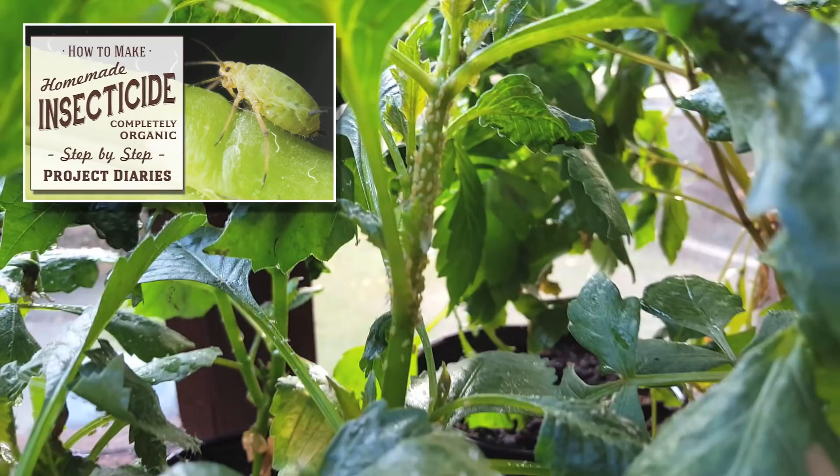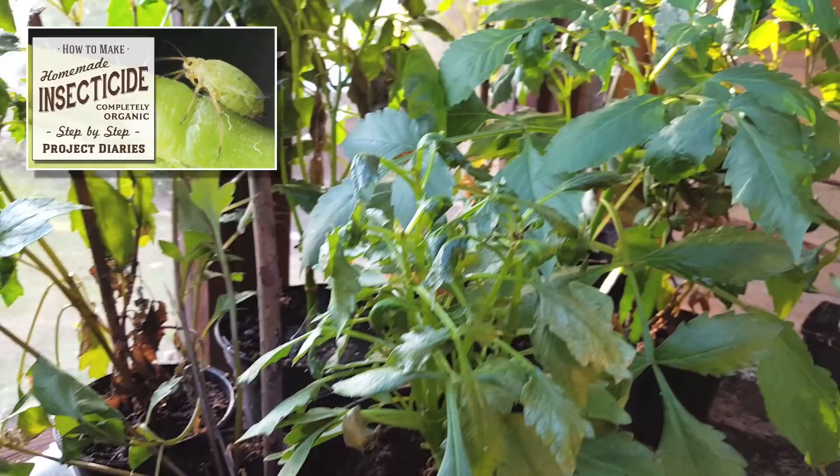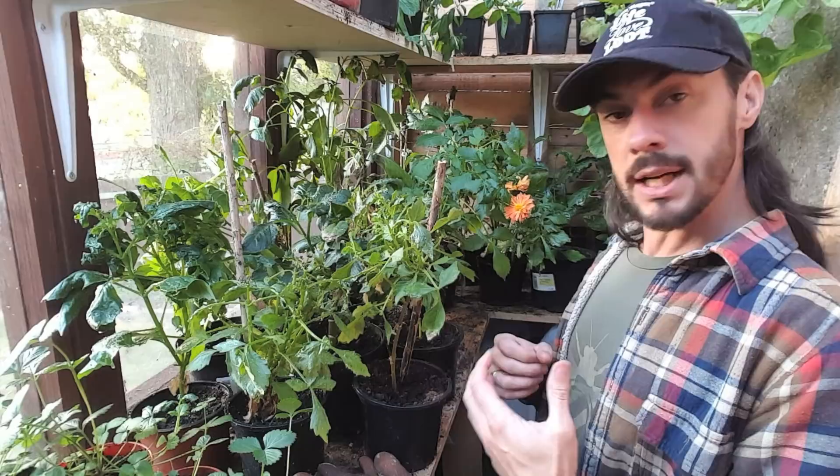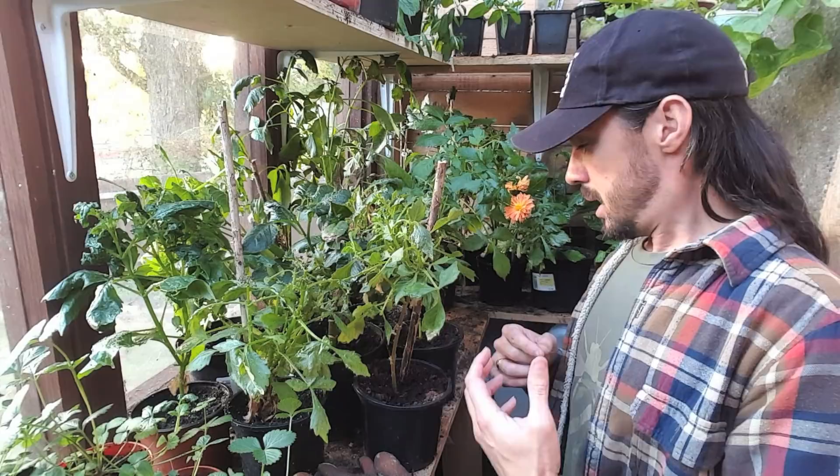Lots of people will say this white dust is from whitefly, but it's actually shed skin from aphids. The other common pests are blackfly, whitefly, and greenfly, but using my homemade insecticide will actually cure all of these pests in one go. Unfortunately, due to granddad and myself being ill over the past few weeks, it's allowed these pests to completely take over. What I'm going to do is let these grow as much as they can until they start dying back.